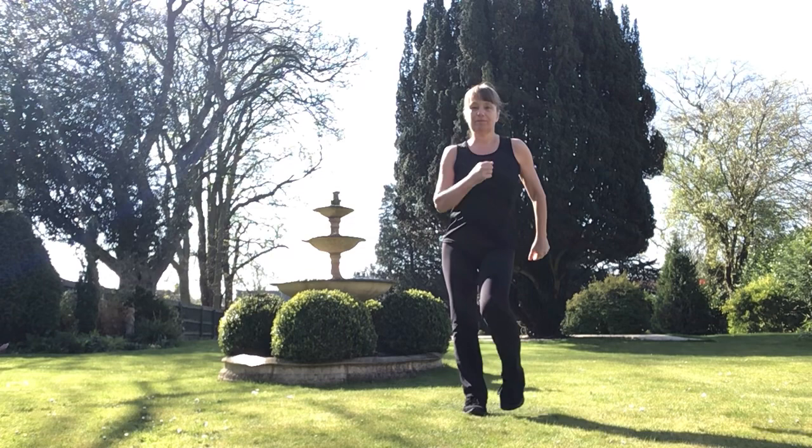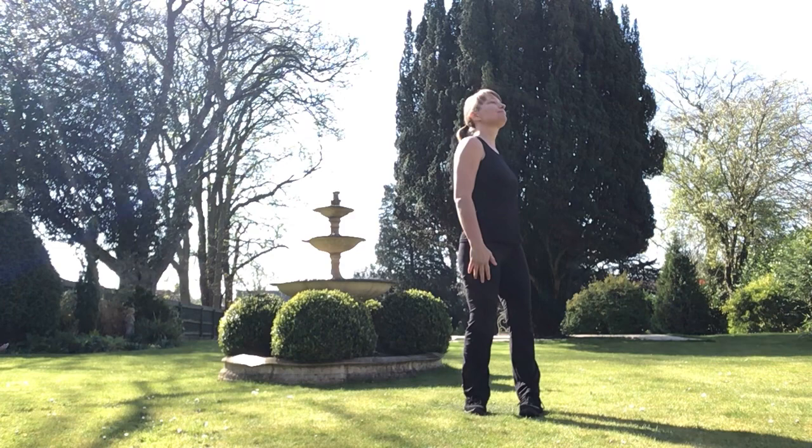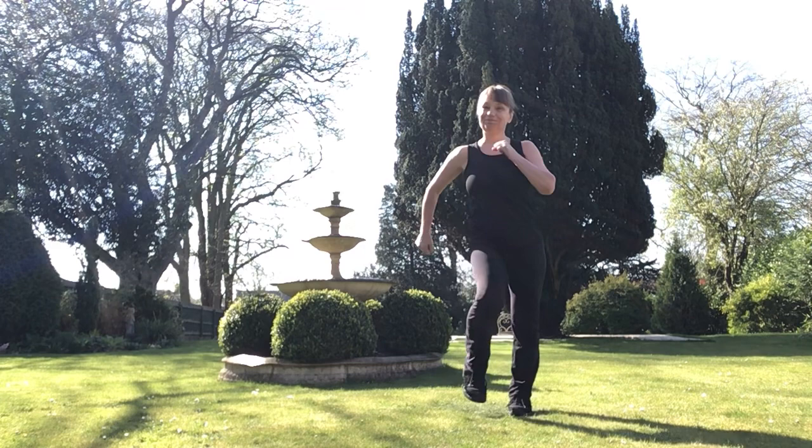Let's march. We're going to pretend we're going to have a shower. Let's stand in the shower and feel that water. And march.